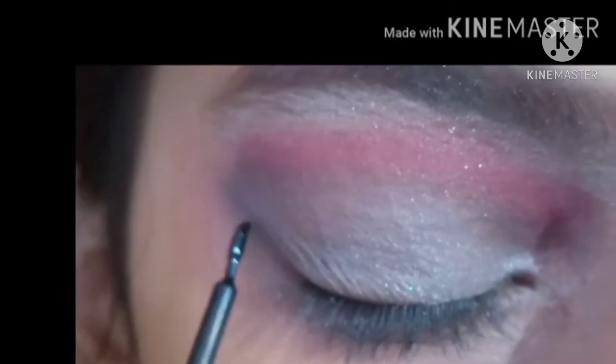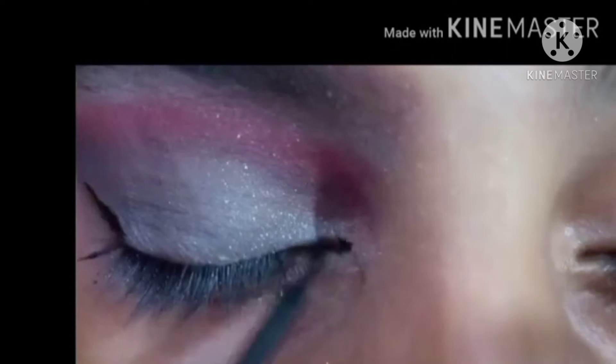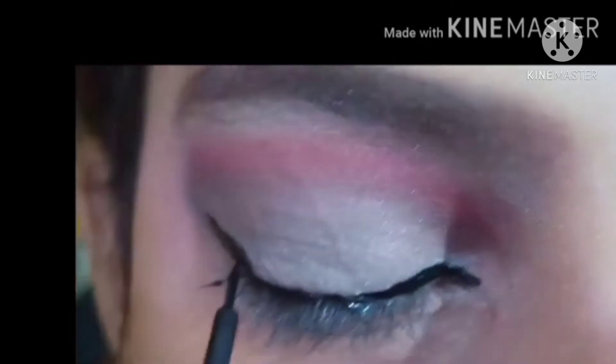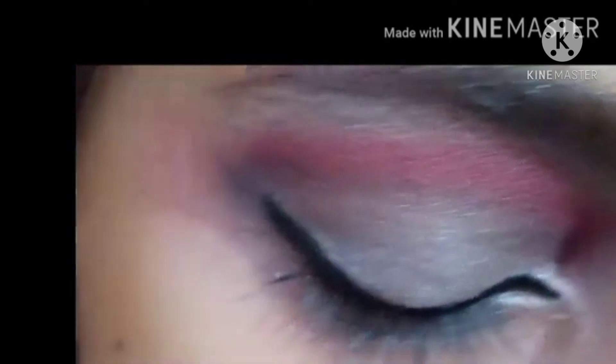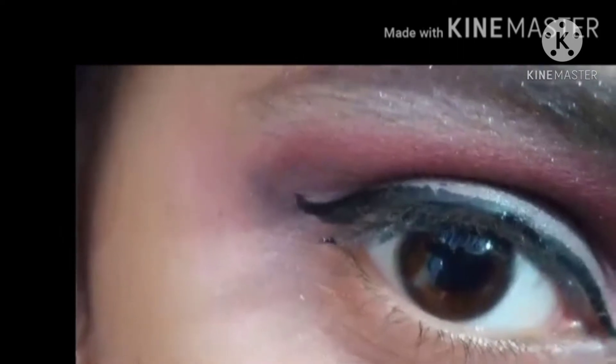After that, I will make a black shade on the corner. I will make a liner with a black shade and also a white shade. You can see that your eyes are in shape and your eyes look bigger.